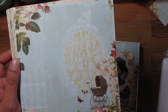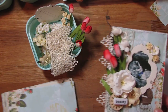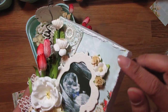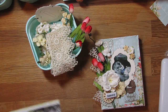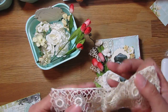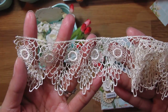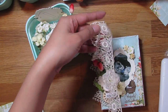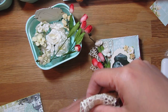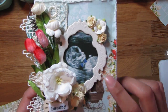This is actually the pattern paper that I used and I just cut it to fit the lid and I distressed the edges of the paper. Then I went ahead and layered some lace trim — I received this from a swap a long time ago, so I thought it'd be really pretty right here.